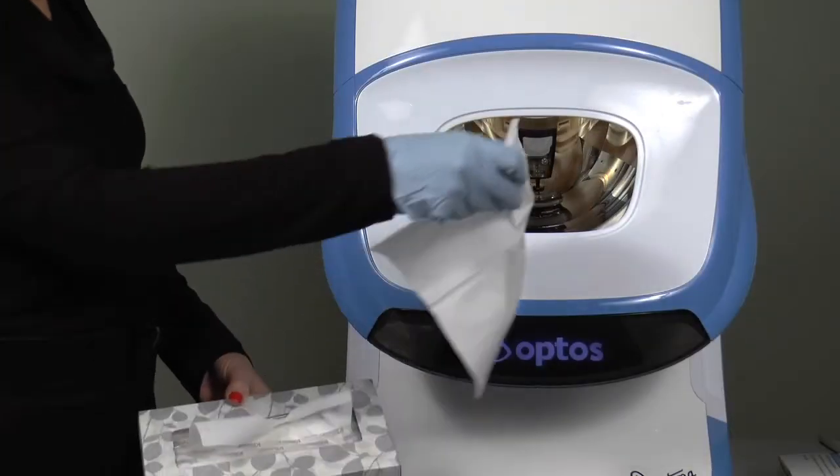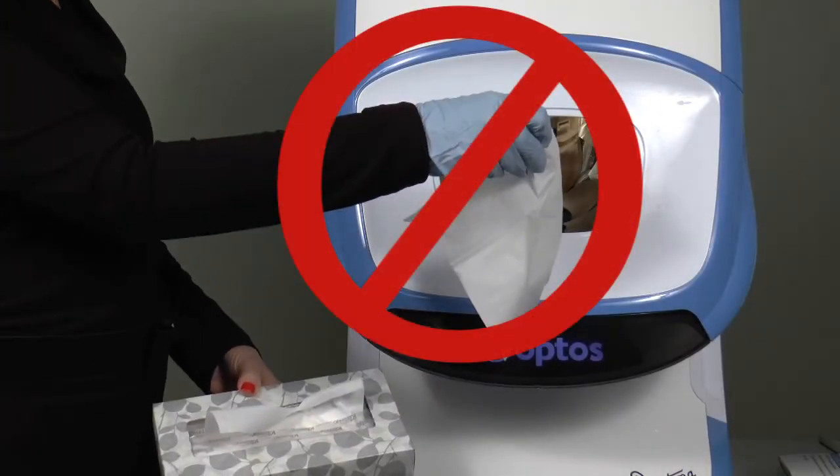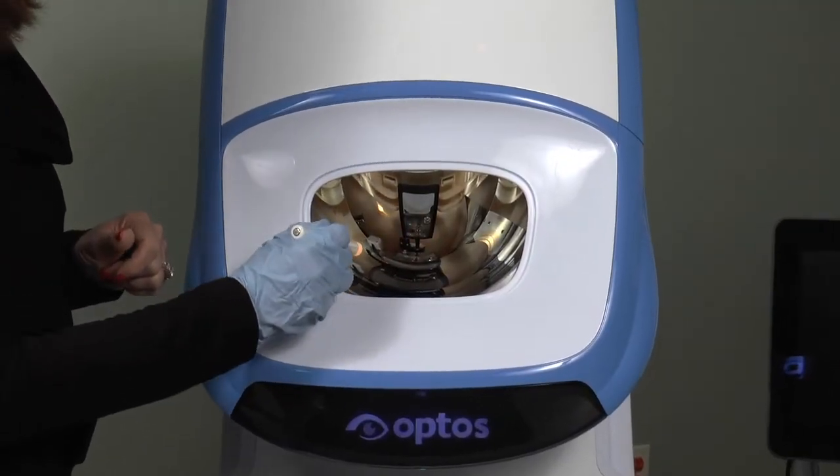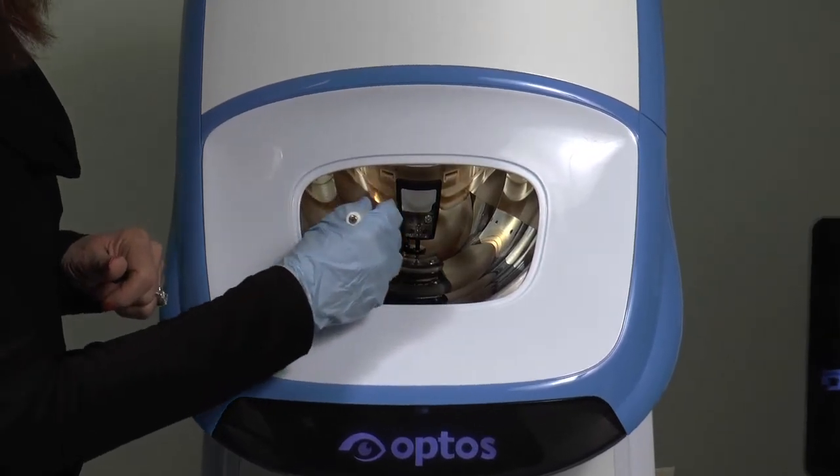Never use lint cloths, tissues, or other materials that may create dust near the scan head. Use the pen light to check the mirror again to ensure that it is completely clean.